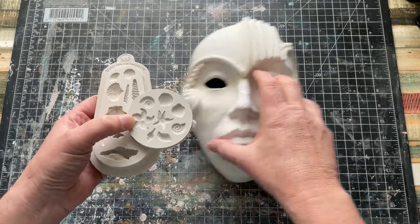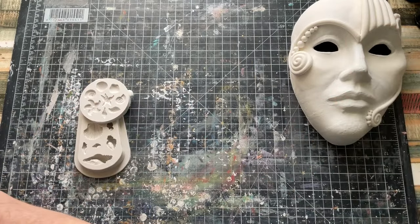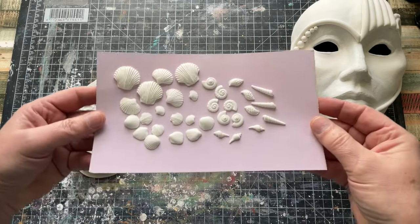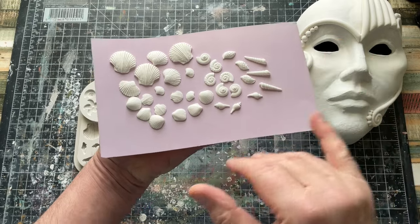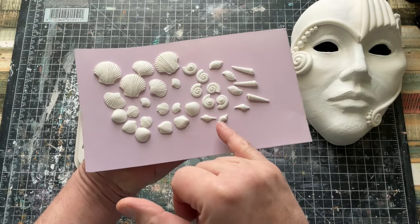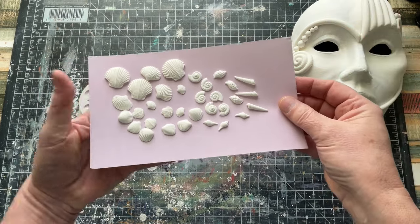So what I did is I used the air-dried clay and I moulded out some of them — not all of them. I did three of each style, even if it's just one little one tucked in amongst those pearl details. I think those will look lovely.